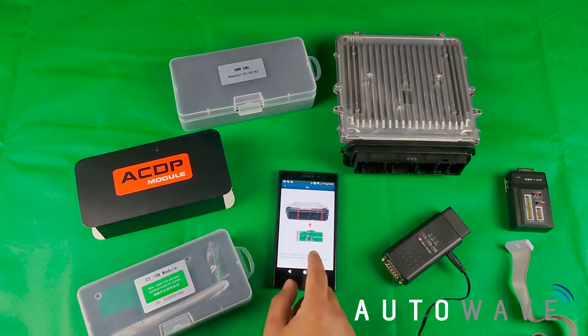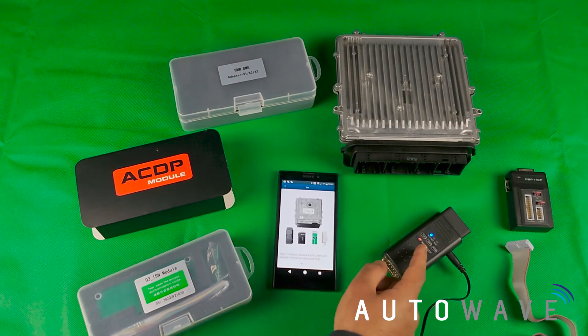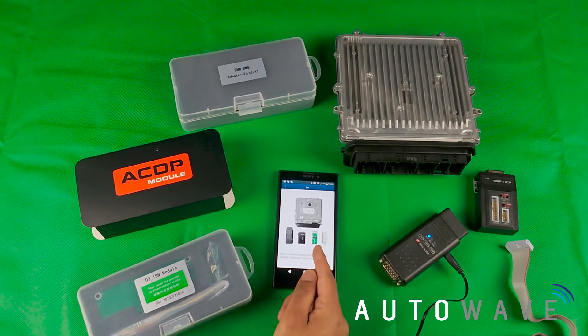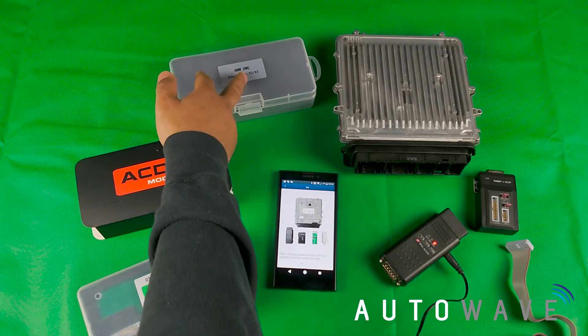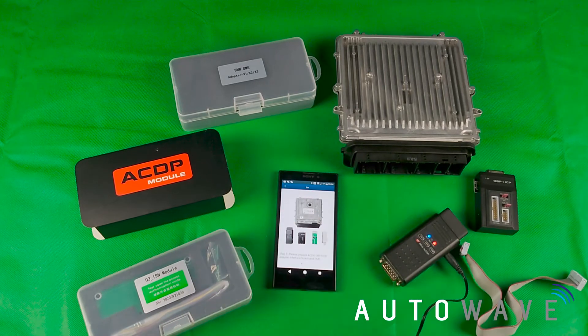On these instructions you can see that it requires the X2 adapter. It lists everything you require to read the ISN from this particular ECU: the dongle, the OBP ICP adapter, and the X2 adapter — which I have bought as a set with the X1, X2, and X3, all available from autowave.co.uk — as well as the ribbon cable which connects the two.